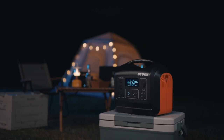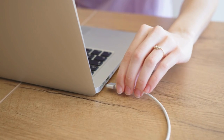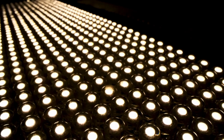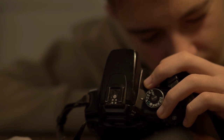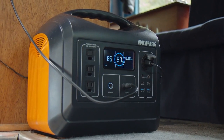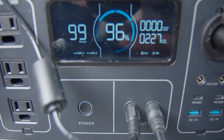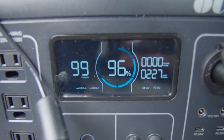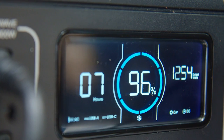The battery generator provides enough juice to run your essential devices for hours, including a laptop, phone, tablets, fans, a drone, an LED light, cameras, and much more. You can also charge it while using it at the same time, so you can have this thing hooked up and be charging while still using all the products you need.